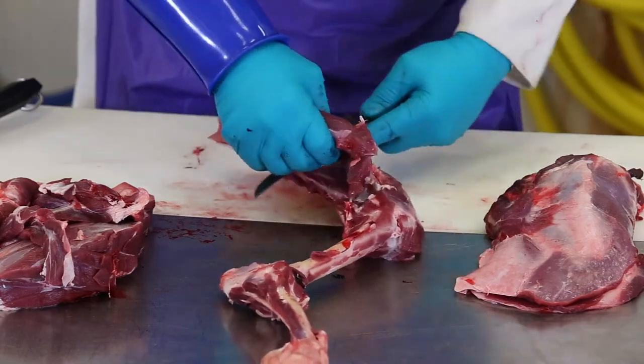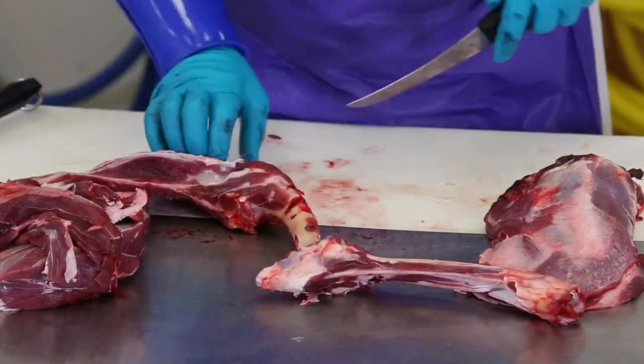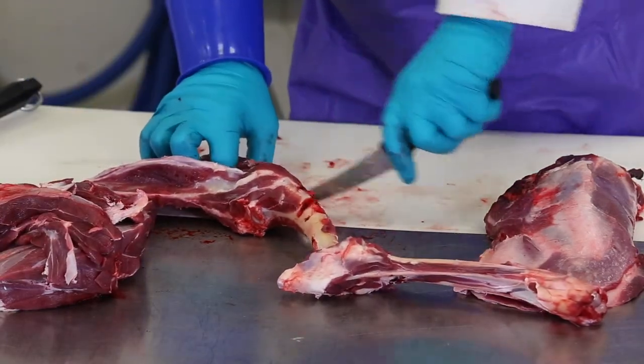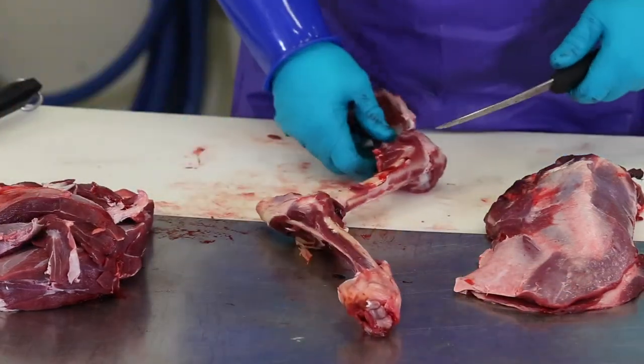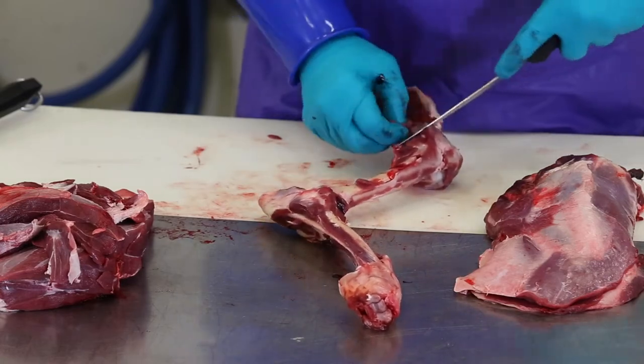There are some fancy ways to do this, but for the person processing deer at home, simply following the bones and removing the meat is good enough. If you're using a sharp knife, be careful not to remove shards of the bone with your knife, as these shards will end up in your meat pile.